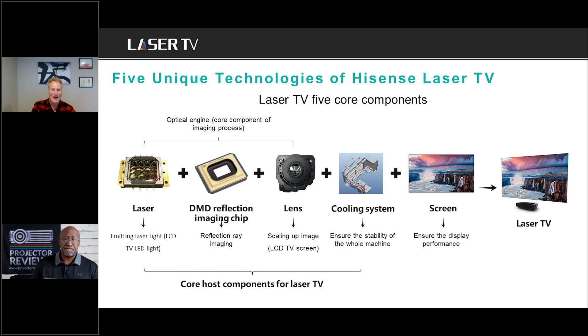There are five unique elements found in all Hisense laser TVs. First, there's the laser component — in the brand new L9G it's a triple laser RGB system, not just a single color. Then there's the DMD chip from Texas Instruments, the lens system sourced from Ricoh, the cooling system to prevent overheating, and critically the screen itself — it's a complete system including the display.